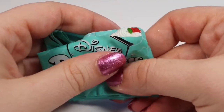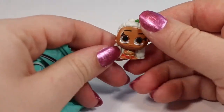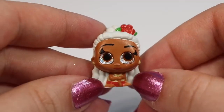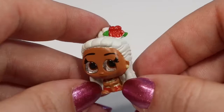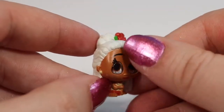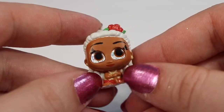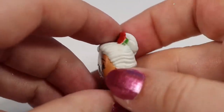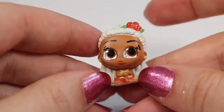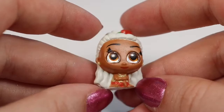We have some flowers in the next one — I thought this might be Lilo's grandmother, but it's Grandma Tala from Moana. She has a little flower in her hair, eyelash details, little earrings, her walking stick, and of course all the detail that goes into the back of her hair. She is a common figure and I'm really glad because this is one that I definitely wanted to add to my collection.